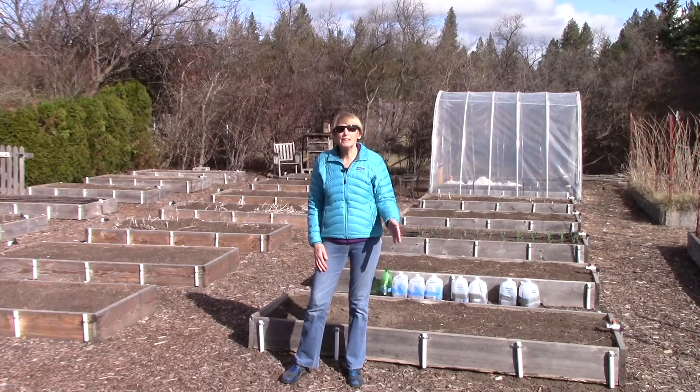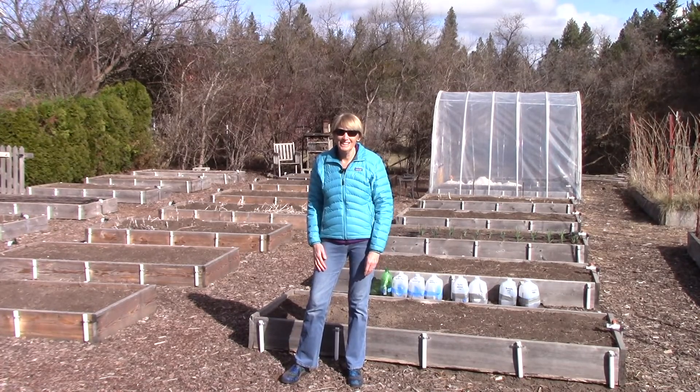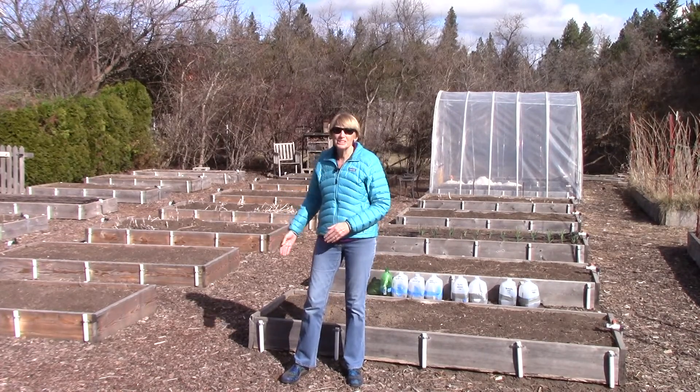That's everything you need to know about hardening off your seedlings and why it is so important to do. Thanks so much for watching this video everybody. Remember: stay home, stay safe, stay healthy, and we'll get through this. In the meantime, enjoy your garden.